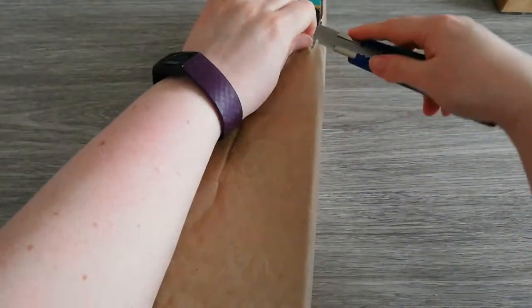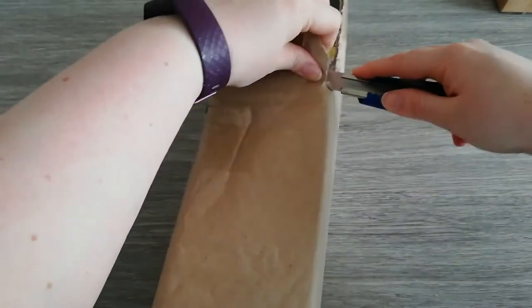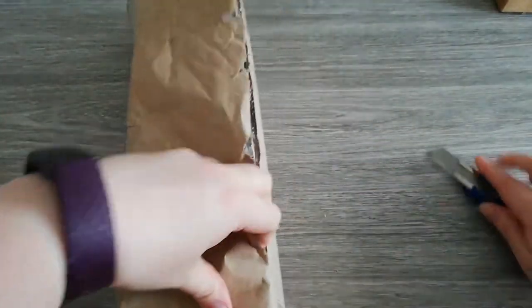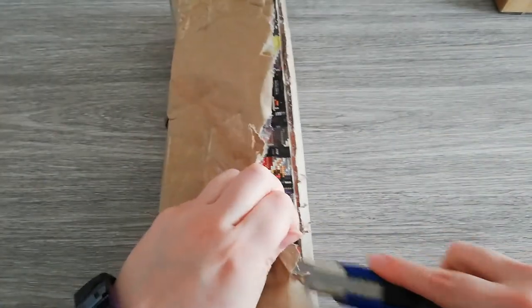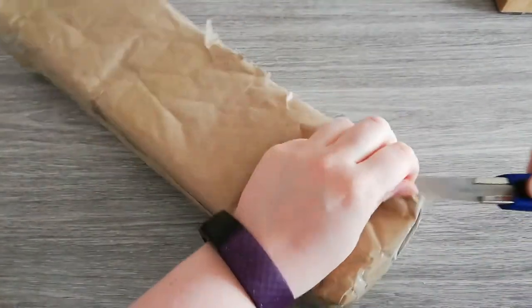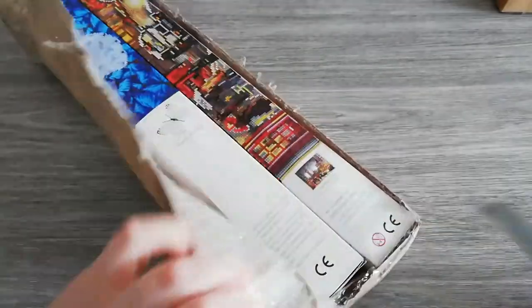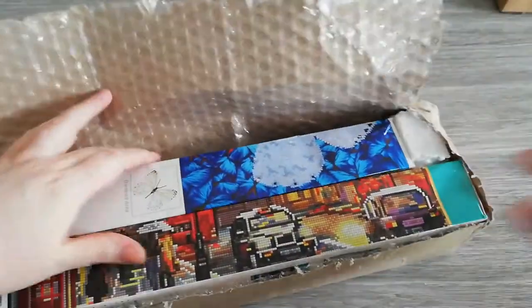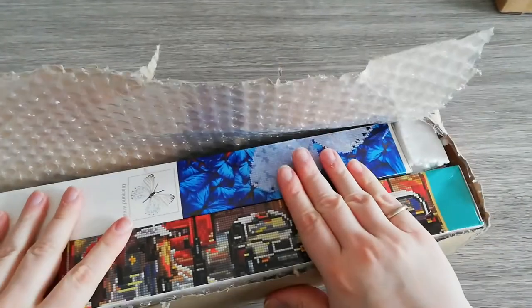I know they package very well, so that's why I prepared my knife. I don't want to damage the boxes, so trying to be as careful as possible. It's well taped with bubble wrap inside. As you can see, I got two kits.